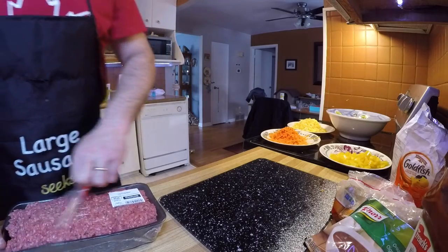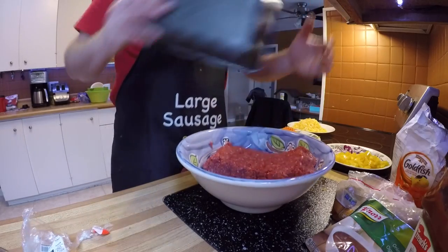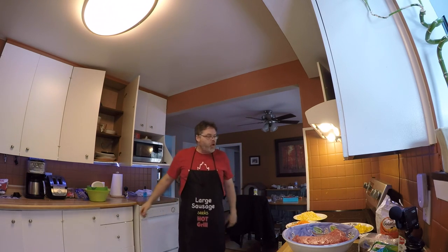We'll get this into a big bowl here. This is just gonna be a mess. We'll heat up the Tim Hortons coffee — give her a 20-second there.